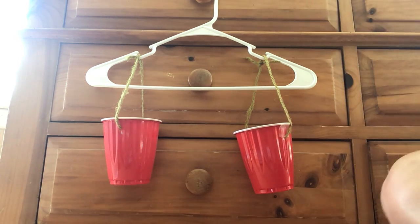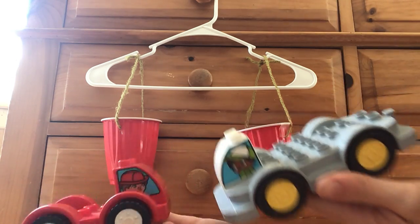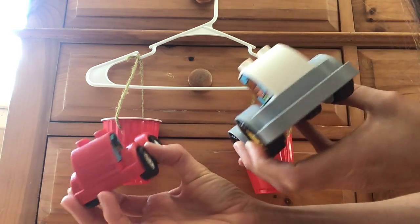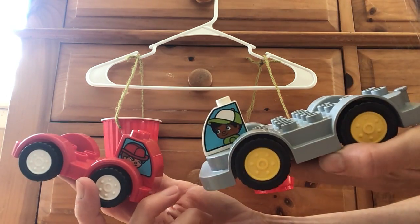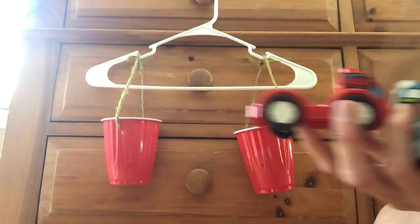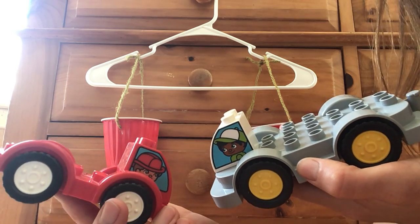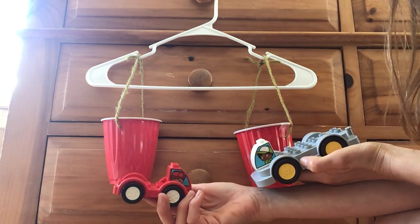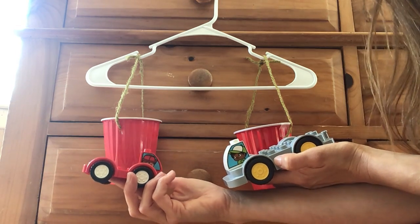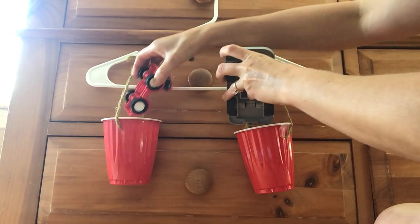I'm going to hold up two objects. Before we decide which one is heavy and which one is lighter, let's make a prediction. Look at the two cars. Which one is going to be heavier and which one is going to be lighter? Okay, you have your prediction. Let's measure and find out. How are we going to be able to tell when we put them in the cups which one's heavier and which one's lighter? Let's put them both in and see what happens.